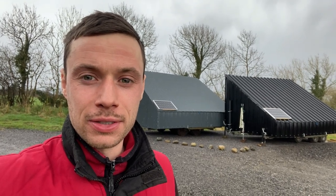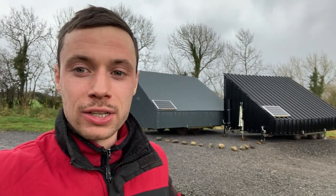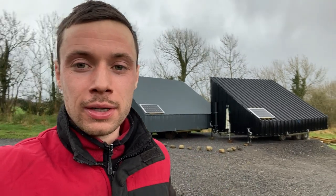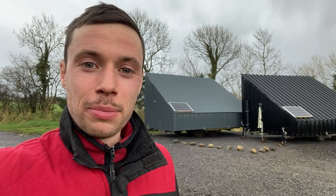Hi guys, welcome back to another video. This is going to be part four of the eggmobile build and we're nearly there. I'll probably have just one more part after this. You can see in the background I've got my other two eggmobiles. I've actually sold this one here — it's going away at the weekend. I'm going to hold on to the other one, so it's going to go to a new home and get someone else started up in pasture poultry.